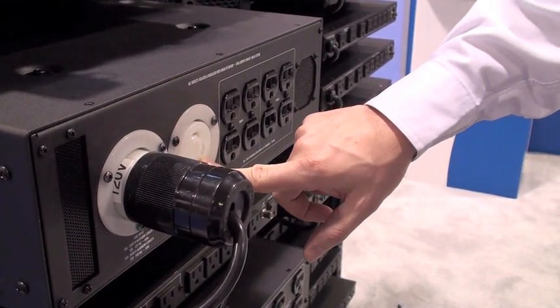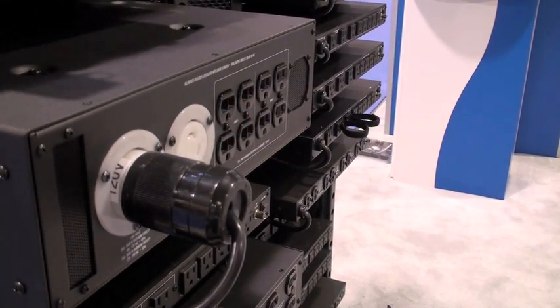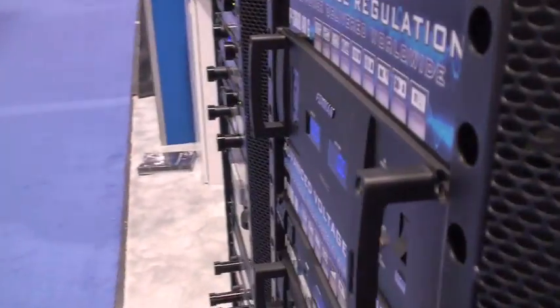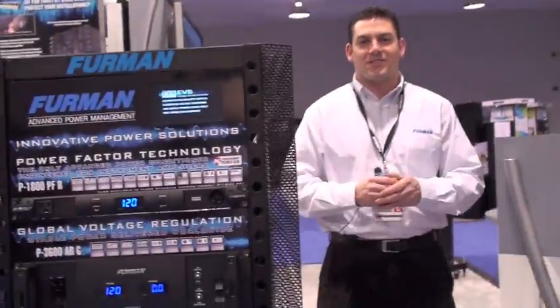You have an L5-30 output if you need a continuous 30 amp output, and you have two banks of NEMA 20s. The P3600 will be shipping in Q2 of 2010. Once again, I'm Chris Tesleros with Furman, and thank you for watching.